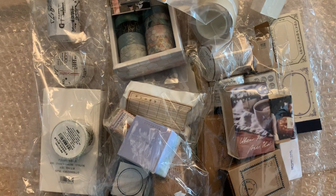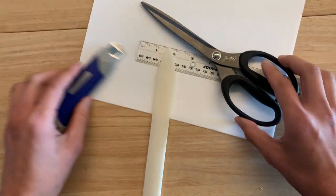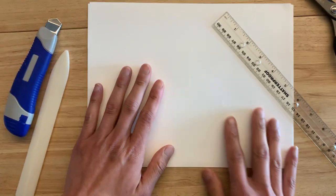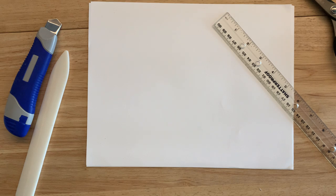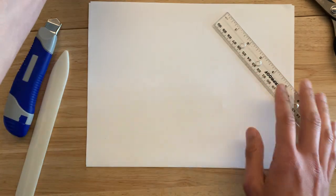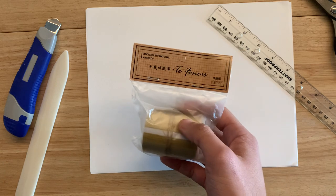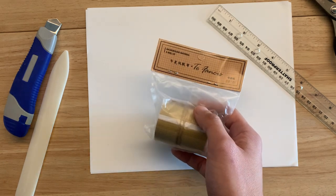I have some supplies here that I thought I'd be able to use. I actually need to get an ink pad too. I have Wendy Betti's Ranger archiving ink. Okay, so let's start with the washi tapes because I think that was the weird thing I was having issues with when I first opened it.